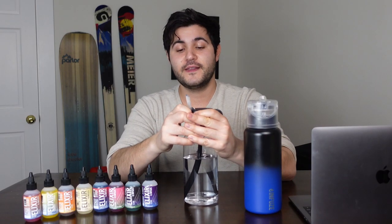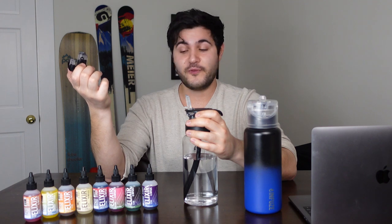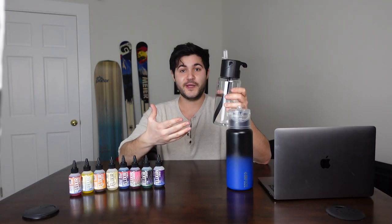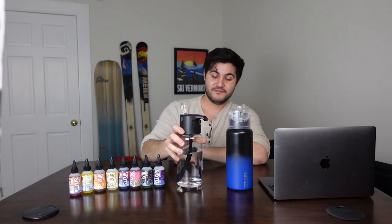The real beauty of this is that the elixir chamber can use anything. You can use Mio in these things, you can use Crystal Light. I mean, the elixirs are great — you should try the elixirs — but if you do have anything you need to burn through before you re-up on elixirs, you can still use it. This really is one of the most mind-blowing things I've ever seen. This is the coolest water bottle I've ever gotten my hands on to date.